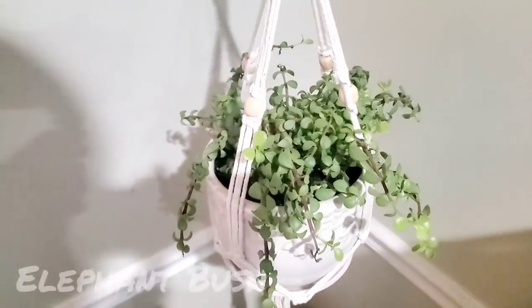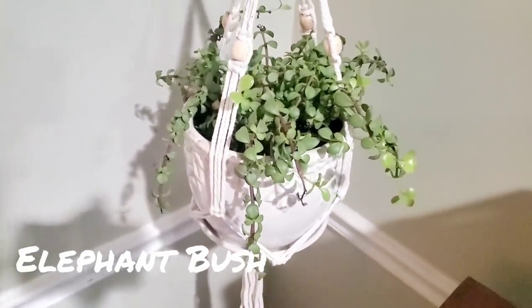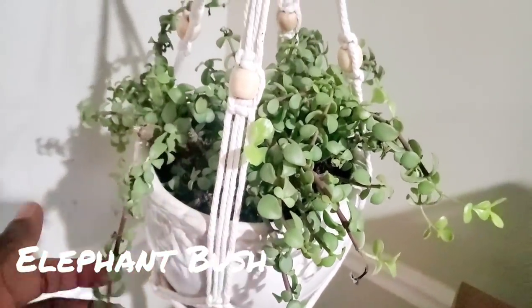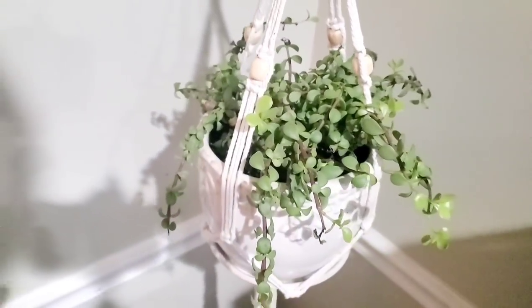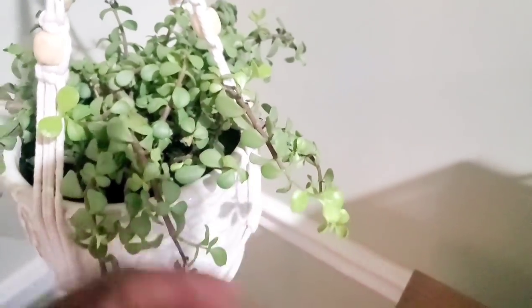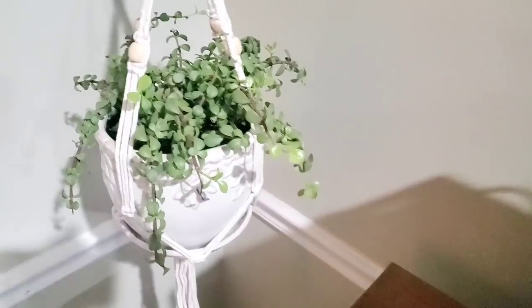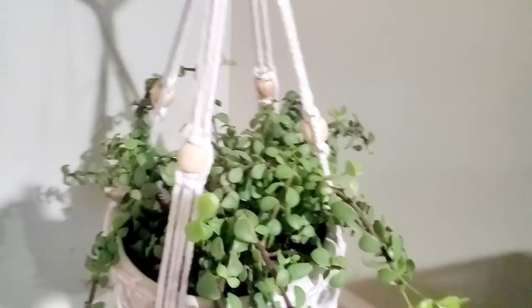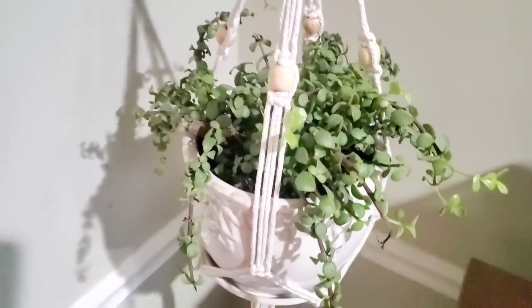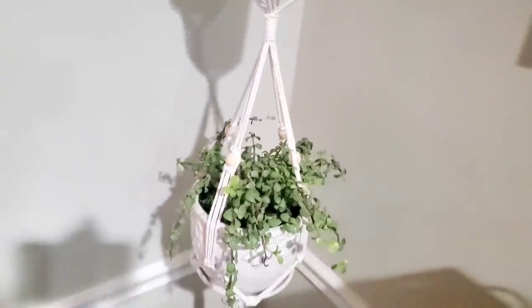This one is called an elephant bush — kind of reminds me of a creeping jenny, but this one is a succulent that creeps, or in this case trails over the edge of this pot. It's starting to put on some new growth; a lot of it has grown towards this aquarium because of the bright light, which helps add some extra light to this corner. I have it on a three-tiered plant hanger.